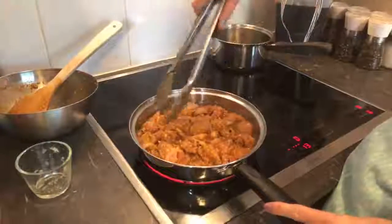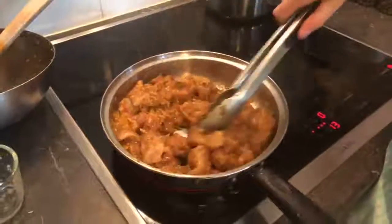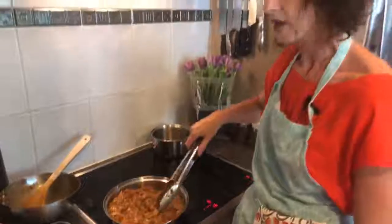This will take about 10 minutes to cook. We just want to keep it moving around as the chicken cooks. If anyone's got any questions, ask away!